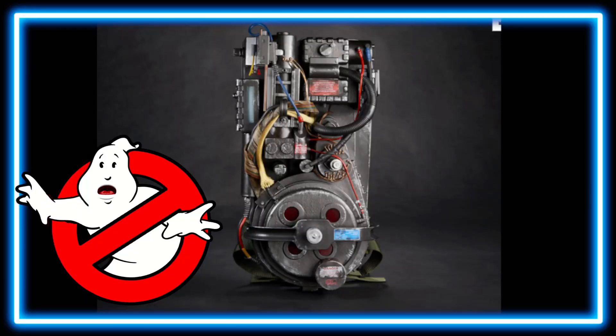Hello everyone, and today on Geek News we're going to be taking a look at the Ghostbusters Afterlife Plasma Series Spangler Proton Pack in stock. We're just browsing around on the Big Bad Toy Store website and I noticed that the Spangler proton pack from the Plasma Series Afterlife version is indeed in stock. Let's go ahead and take a look at some of these photos.